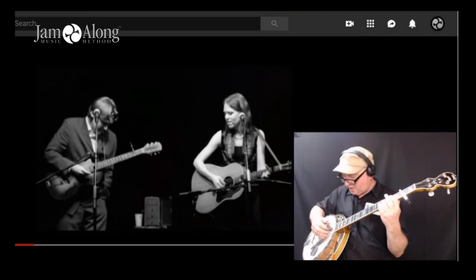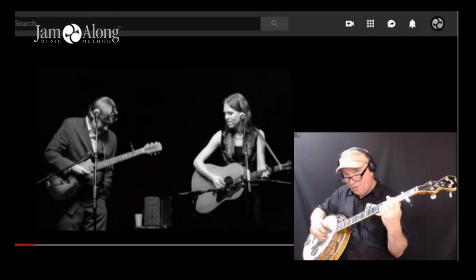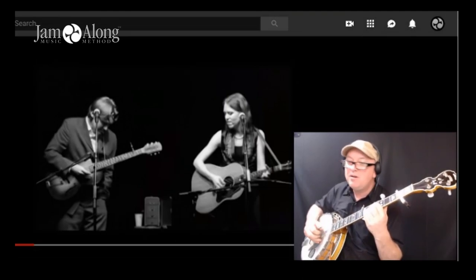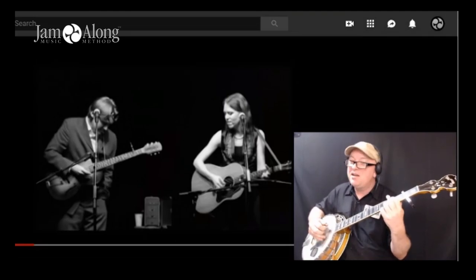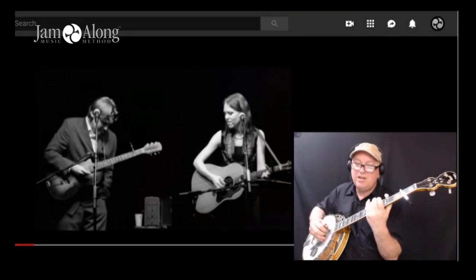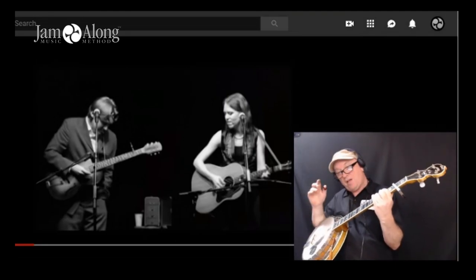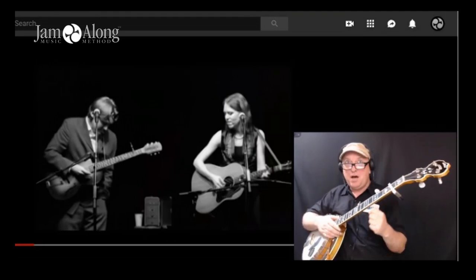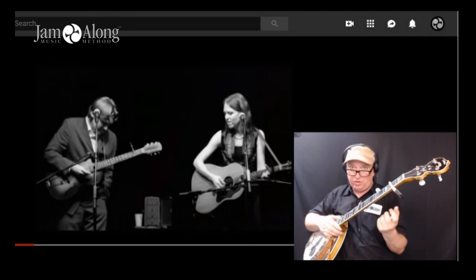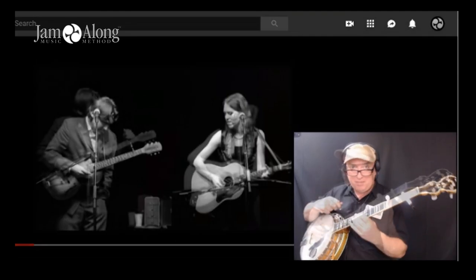You could also do a boom-chuck — hybrid boom chuck, thumb, thumb, and then pinch, and then thumb. There's the E minor, back to D, and then the A, C, G, D. So that's a pleasant accompanying or backup part for this song. Let's go ahead and play that a couple of verses through so you can get practice with the backup, and then we'll talk about a lead part.